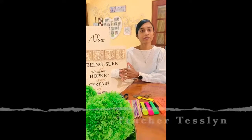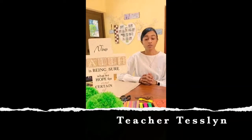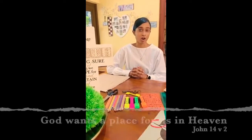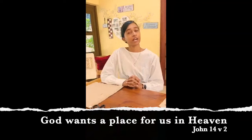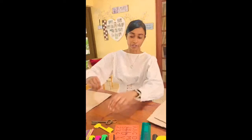Hi guys, I'm Tesslyn and today I'm going to be doing a craft lesson with you guys. So as you guys know, our topic for this week was 'God wants a place for us in heaven,' and that comes out of John 14 verse 2. So that's what we're going to be doing today.